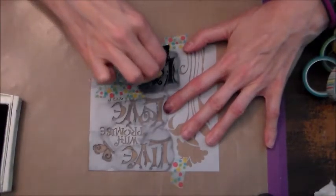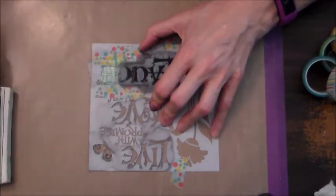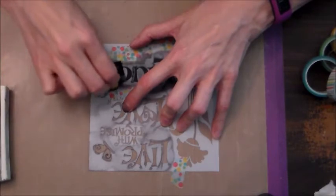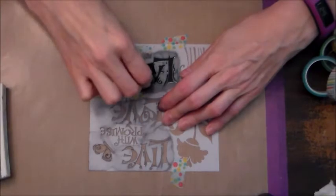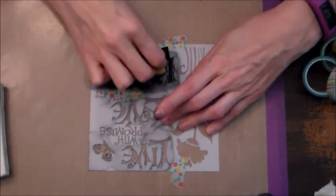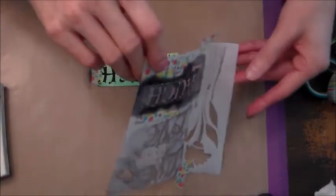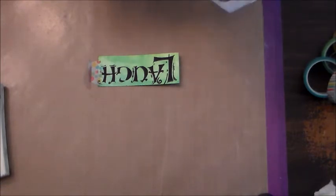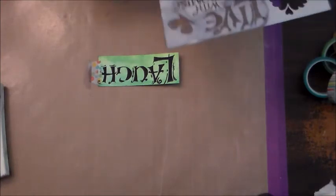I'm doing a circular motion but also pressing it into the stencil so that it gets in there. I noticed that my stencil moved a bit, so instead of going over it again I just lifted it up, because I didn't want to have a double image.